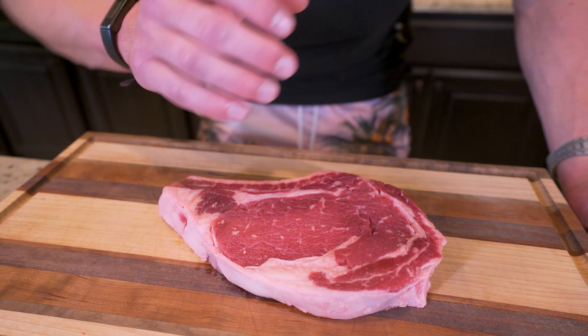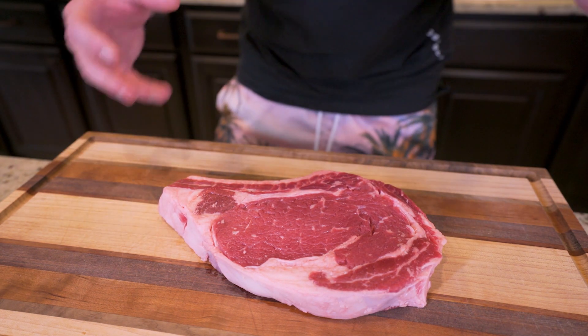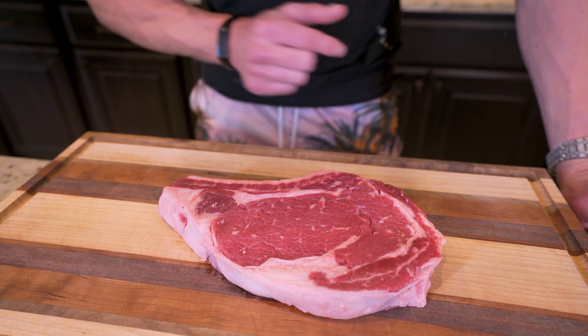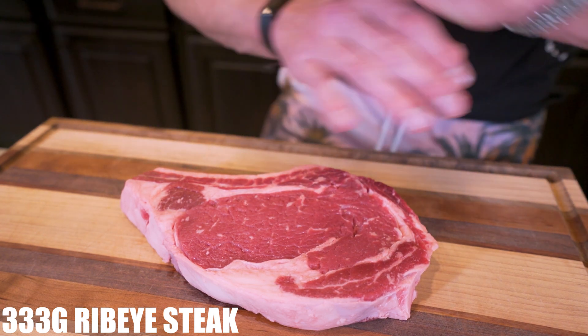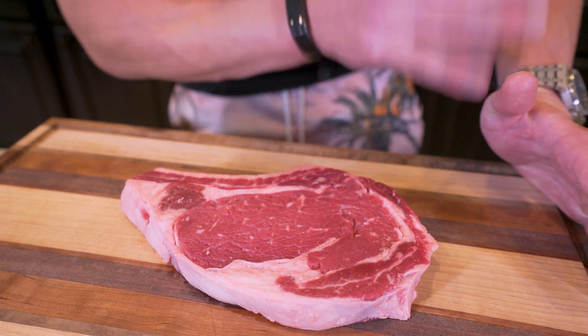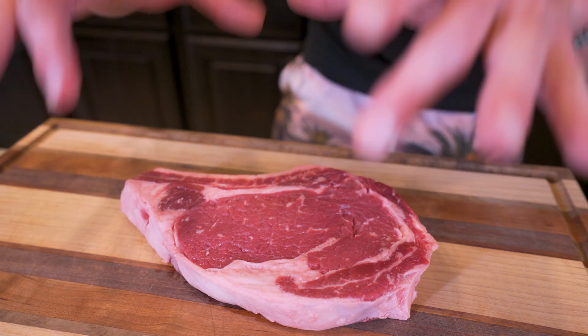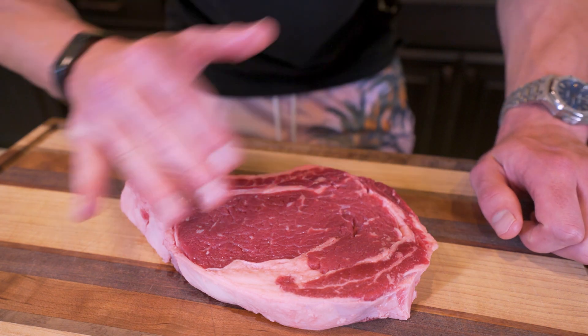Today we're going to be working with a ribeye steak. This is by far my favorite cut of steak — if I go to a steakhouse and I want the best steak experience possible, I go with ribeye every single time. This is a 12 ounce or 336 gram ribeye, which is the perfect serving size for me. In order to ensure this is as good as possible, we do need to season it — that's tip number one when you're making any type of meat. The right seasonings are going to impact the flavor enormously.